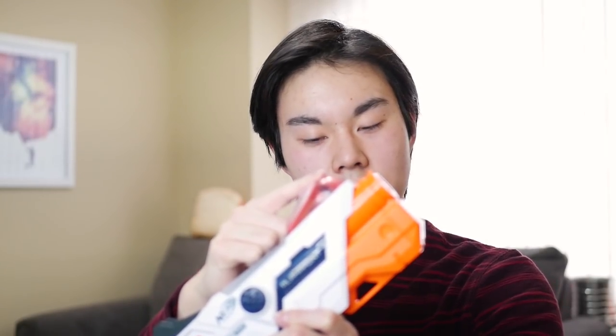This is huge because the biggest problem I found with Nerf's newest Laser Ops Pro line is that you actually have to shoot the blaster itself to detect a hit — you have to hit the blaster, and that isn't really true laser tag. I was going to make a video about this in the future, and I probably will, because it's kind of an important issue.